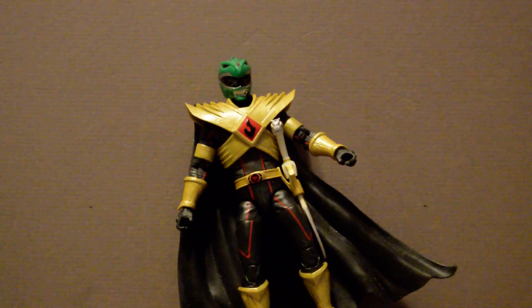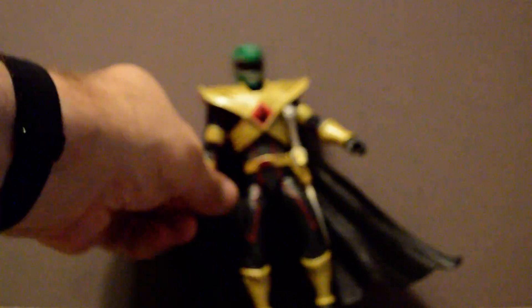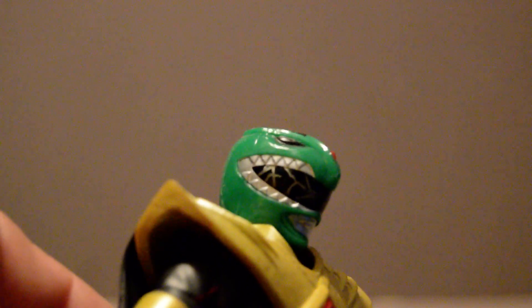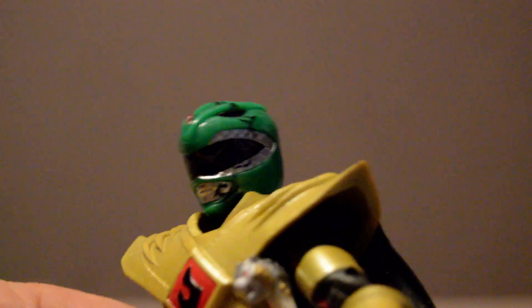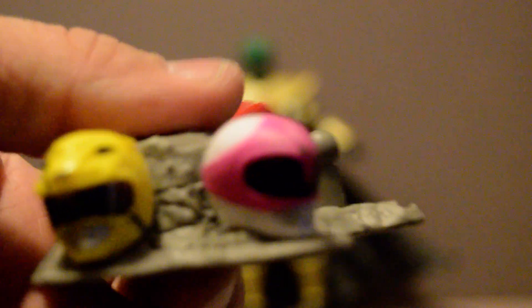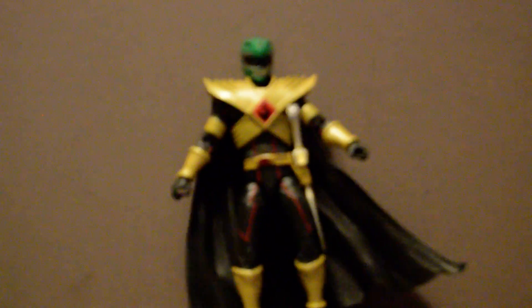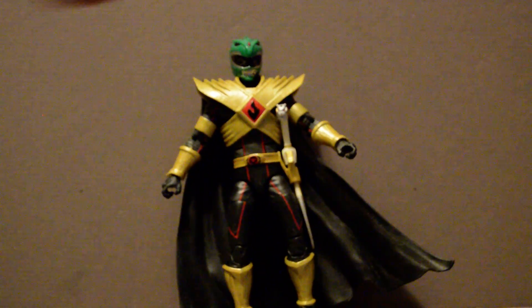Let me bring it a little closer. You can get these lovely crack marks on. It's a really nice detailed deco, and as you can see here we got not only the green but the saber-toothed tiger, pterodactyl, and tyrannosaurus one, as well as the dragon helmet for the green ranger.